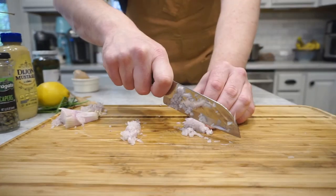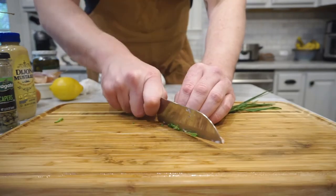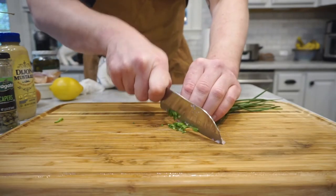Worcestershire is going to help balance that as well. I've got some diced up shallots, some really finely chopped up chives.